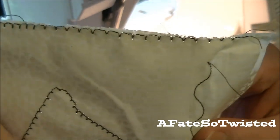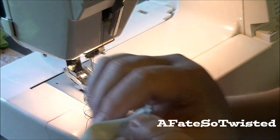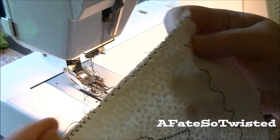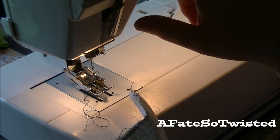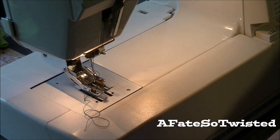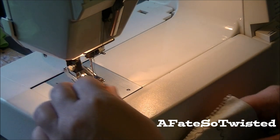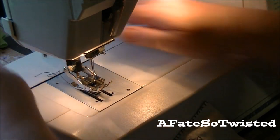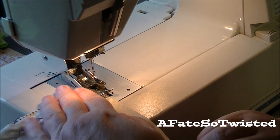For some reason this stitch wants to knot on the first little bit and I'm not really sure what causes that. I did loosen up the tension a little bit and loosened up the presser foot. Let me tighten it back up just a tiny bit and see if that helps. It's a really tricky stitch, so I really am going to have to get another machine to use for edge stitching.